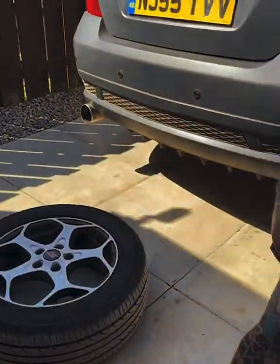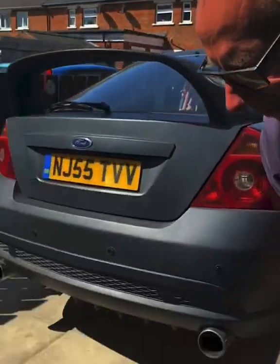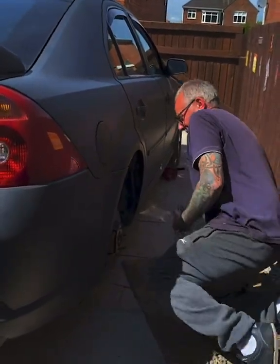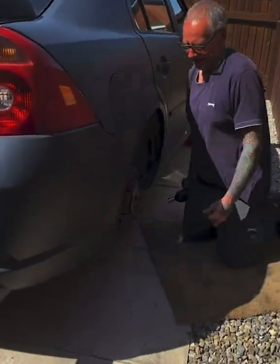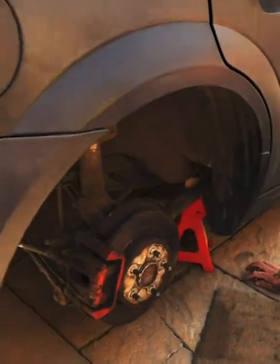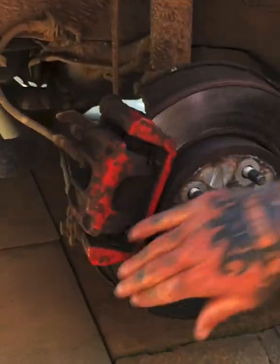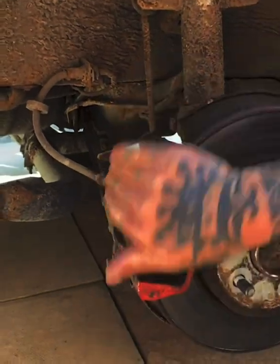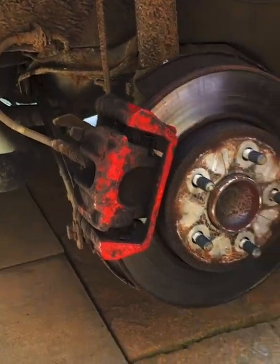I had already loosened the wheel nuts with the bar. Come down here, clean this up with some brake cleaner and a wire brush. I'll get on with that and we'll be back in a bit.